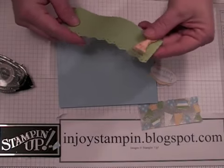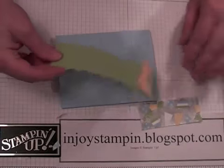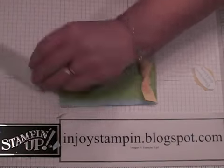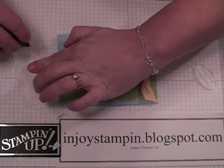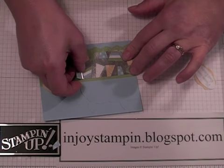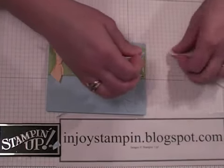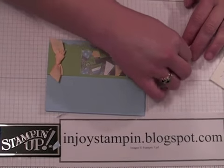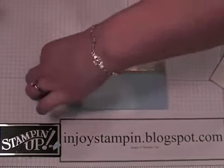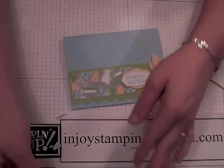Back to our card front. Take your Certainly Celery piece and go ahead and adhere that onto your card front. Put our mosaic piece on there, lining that up with just a little bit of a border along the left and top side. Take our sentiment — I'm going to adhere that using dimensionals, and then we'll be done. There you have it! If you have any questions, please don't hesitate to email me.